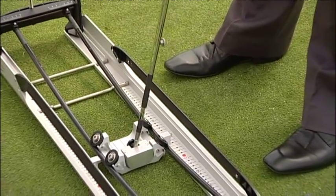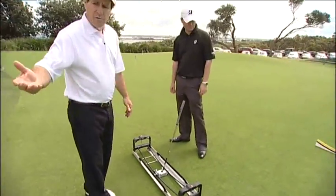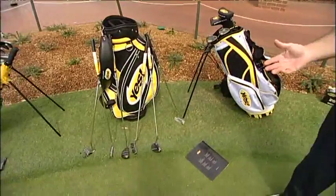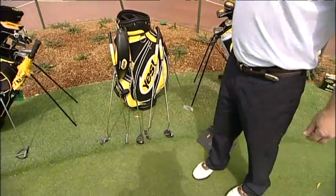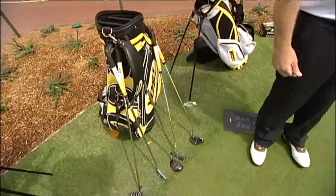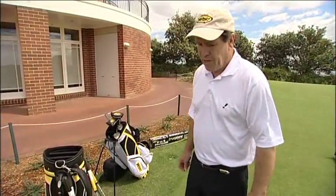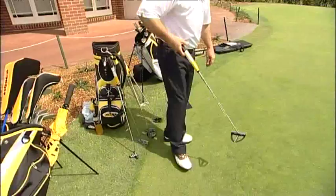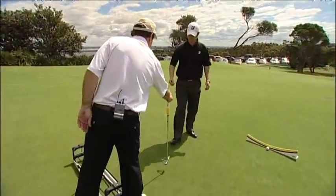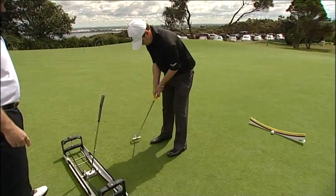That's where we can now start to fit a putter for Jason. We go to the Yes Putters we have on our days, cut at all different lengths and lie angles — 34 inches, 32 inches, 31 inches — and we'll find one approximately at 32 inches, the result Jason came out with. We take this one here, I know that's 32, and give it to Jase to take his normal posture.